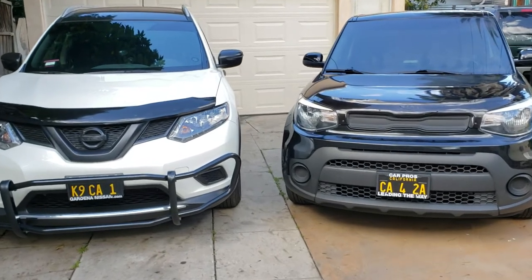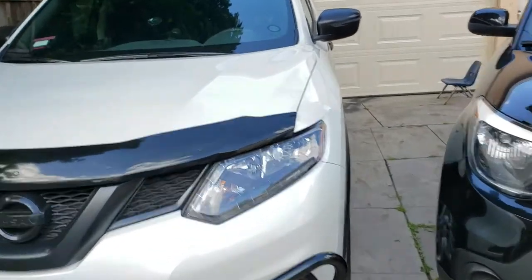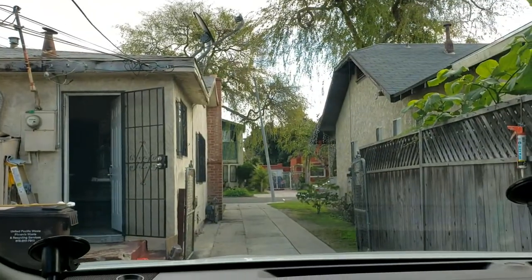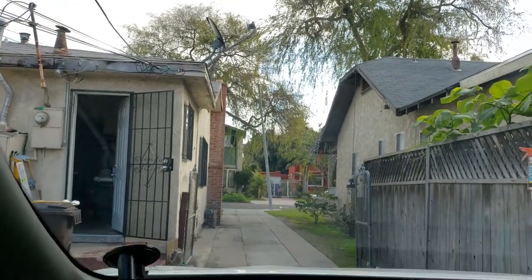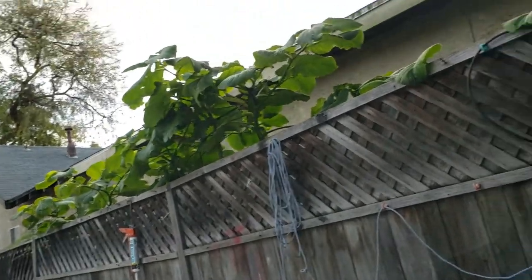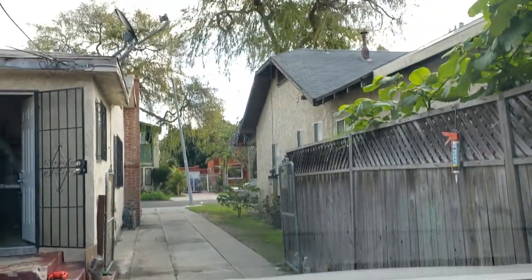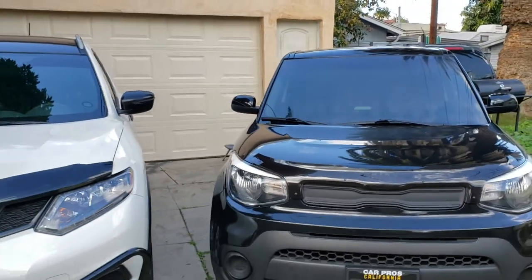Does it work? Yes, of course it works. Look at the Rogue from the inside — the windshield looks great, no scratches whatsoever. That one looks really good.